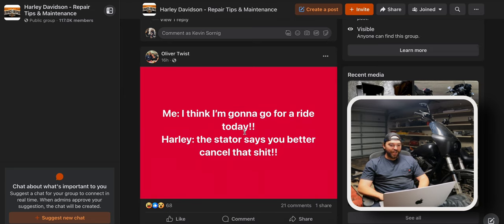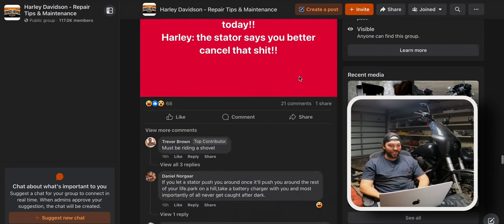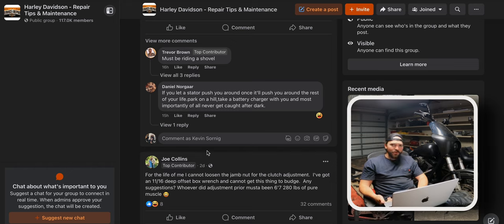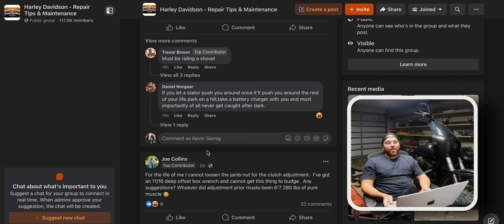A funny comment: 'I think I'm gonna go for a ride today.' The stator says you better cancel that. I actually have a stator from this bike rolling around in the bed of my truck. 'You must be riding a shovel' — that's another video topic. A lot of young guys want the most unreliable stuff, and I'm a victim of that too. Shovel heads — I've got buddies with some sweet bikes and most of them run most of the time, but some are a little less than ideal. I'm not throwing a leg over one unless they need help kicking it.